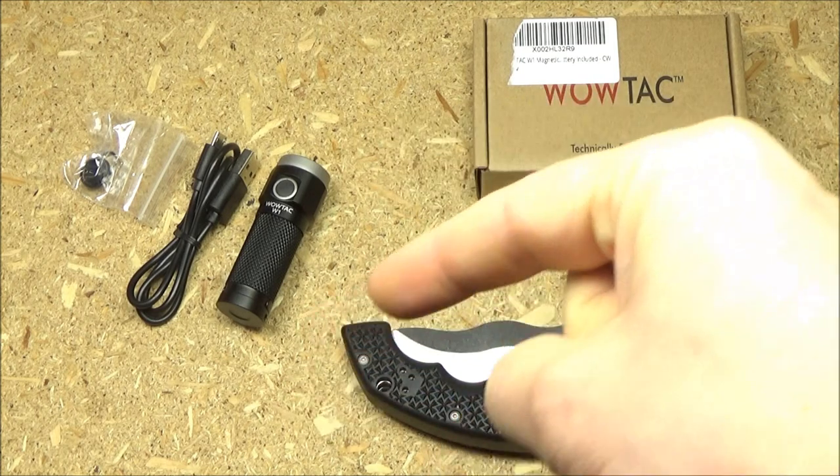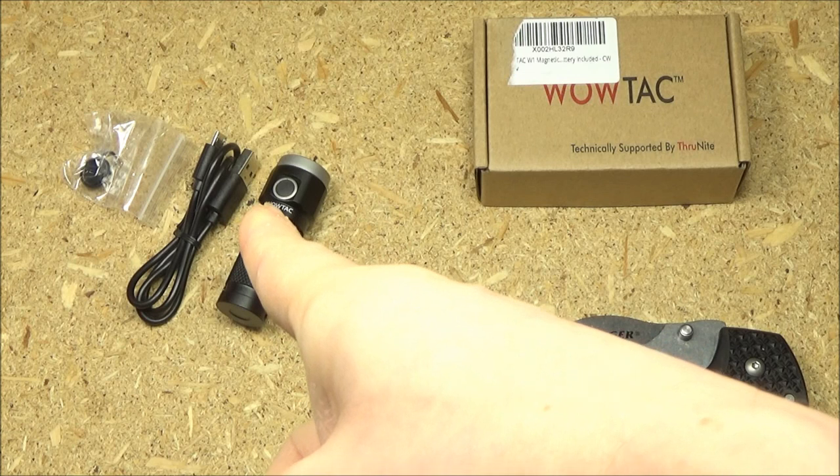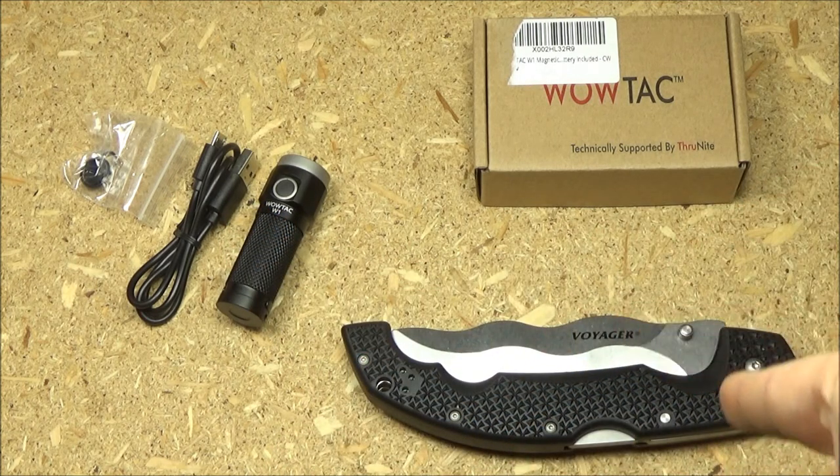All relevant links will be in the text description box to WowTac budget flashlights, and I'll include all the Voyagers too.